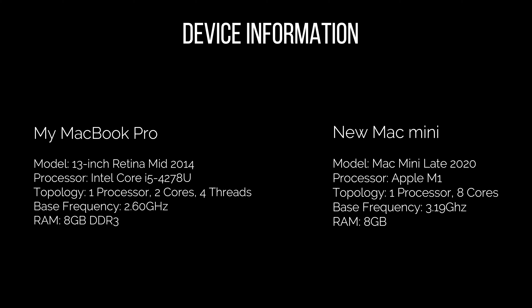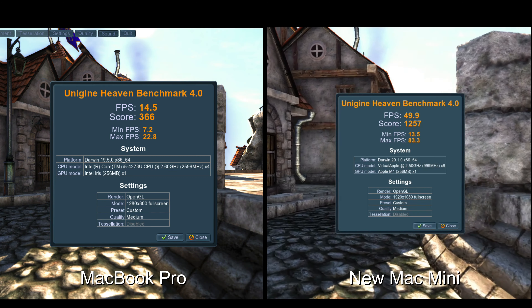So this is just the device information I'm showing you now on screen — my MacBook Pro and the new Mac Mini. Those are the specs you can see. The first test I did was the Heaven test.